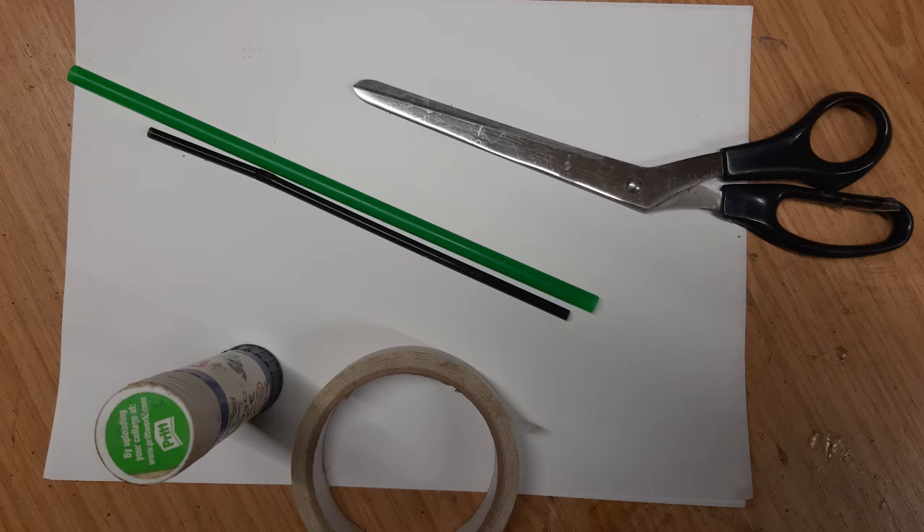Hi and welcome to this video to help you make a horn that makes a noise. You'll need a few things: some card, a straw, some scissors, some tape and some glue.